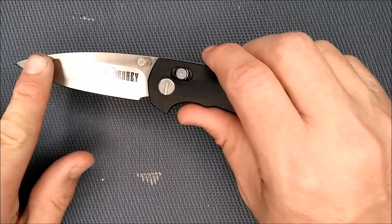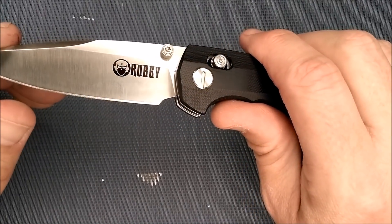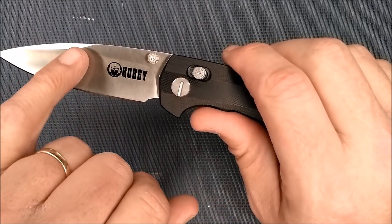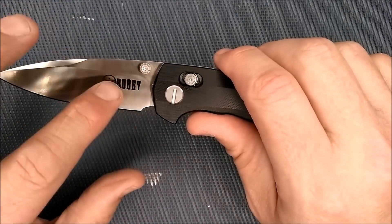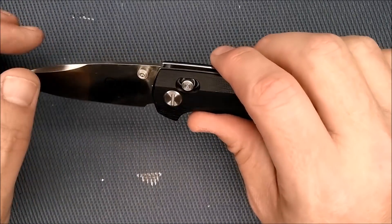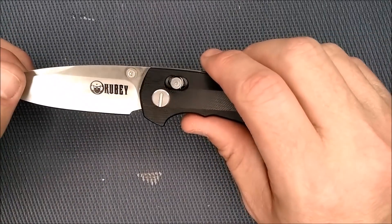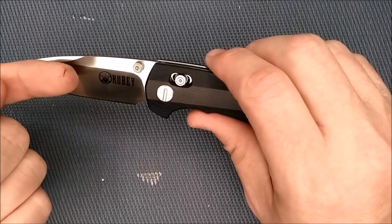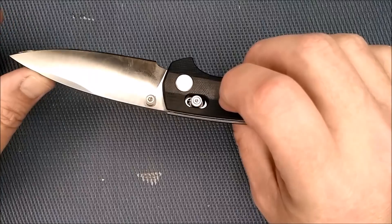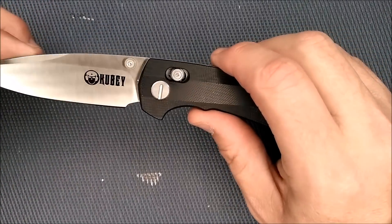You've got this high saber grind, and they decided to put Kubi's name right on it. I don't really like having that bright black name on this satin blade — it's a little too big; I wish they'd made it smaller and put it up out of the way. Not a big deal, but I don't like a lot of printing on blades. I like that the thumb stud is far enough back so it doesn't get caught when you're slicing. There's also a nice flat area to clamp onto for a sharpening system.